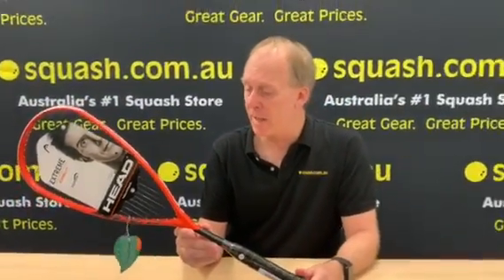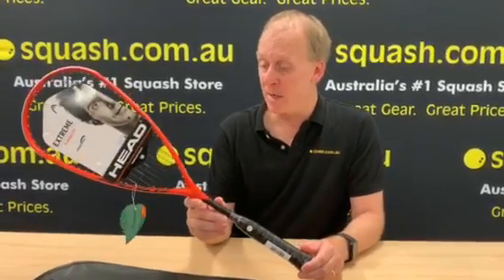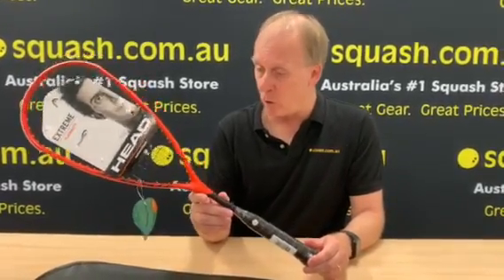Here we have the new 2020 model of the Head Xtreme 145. Really nice new colorway. Now this frame has been in the Head series for a long time.